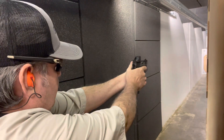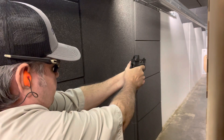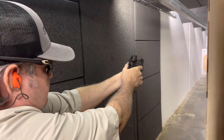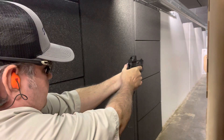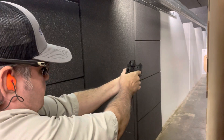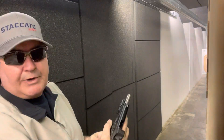I do have the Holosun 508T, and it is the green — I don't know if you can see it. I am shooting with my sunglasses on today because they actually have my astigmatism prescription in them, and I've also been shooting with some clear safety glasses.